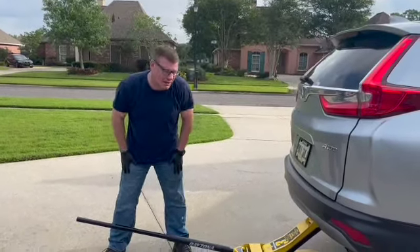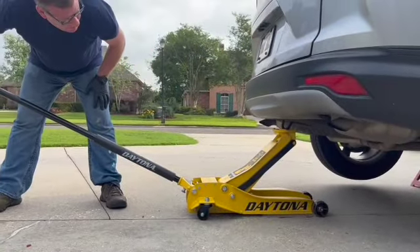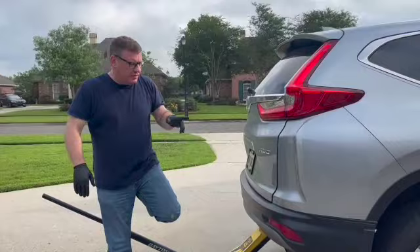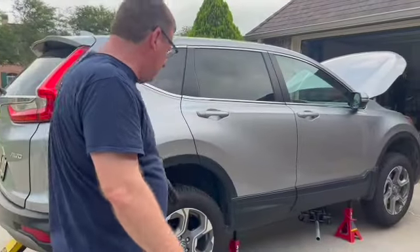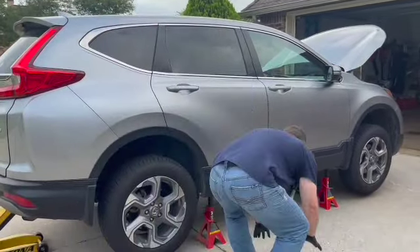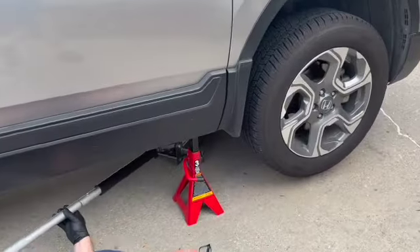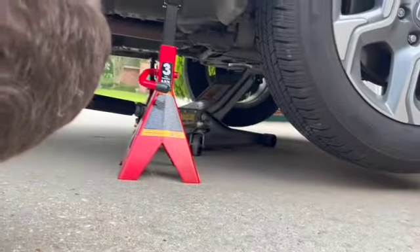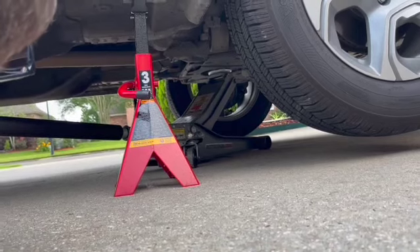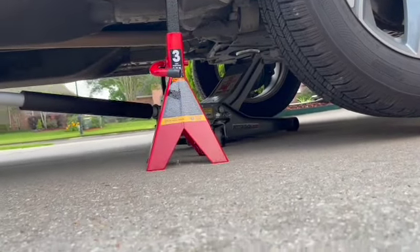Now that the vehicle is supported by all four jacks, I want the back jack to be just touching the jack point so that if either of those jack stands failed, it would be right there to catch it. In the front, remember, we lowered down a few inches to account for the front going down when the back came up. Now that it's where it's going to stay, I want to reposition my front jack to touch that jack point again, so that if either of these front jack stands failed, the jack would already be in place. We've got all of our jack stands and jacks in place.